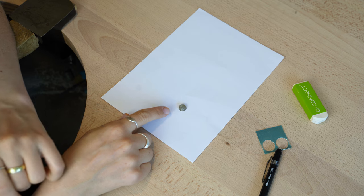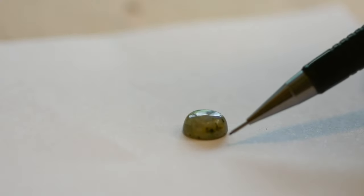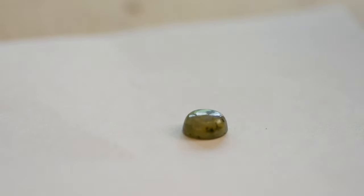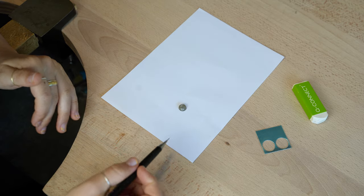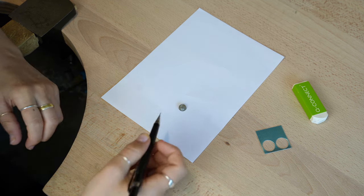I've got a cabochon here. The shape of a cabochon is flat underneath, then it's got a little wall which goes up and curves over. If this is your first time setting a stone, I would highly recommend using this shape — a round one or an oval one — as they're the easiest to get the hang of things with.